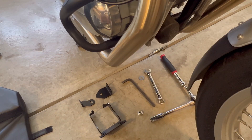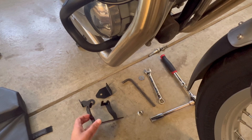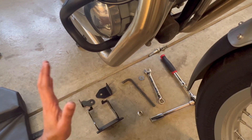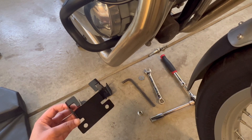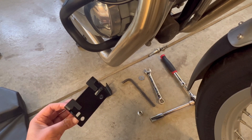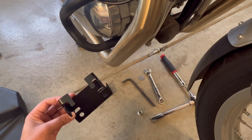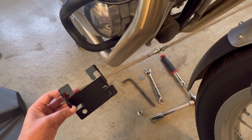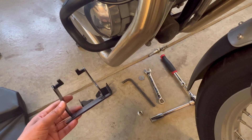Hey folks, welcome back to part three of the fairing video. I was finally able to get the brackets in the mail, so this video I will be covering the installation of the belly as well as the side panels. Some of you might already have these brackets — as I mentioned in the previous video, for the Indian models these come stock, but for the England models you'll have to purchase these separately.